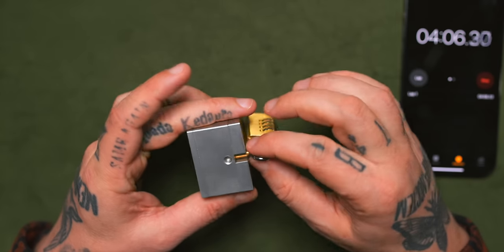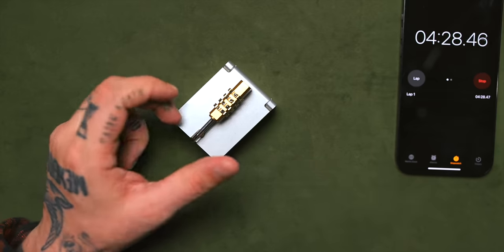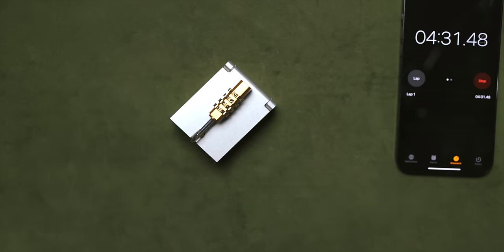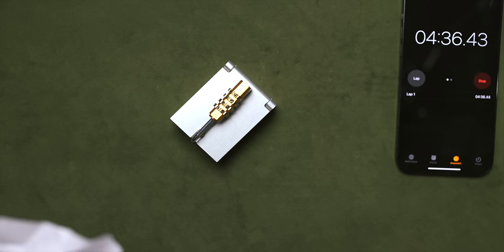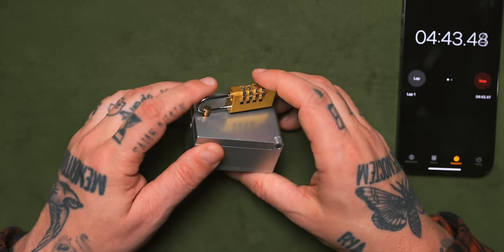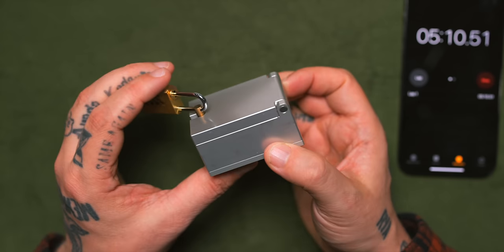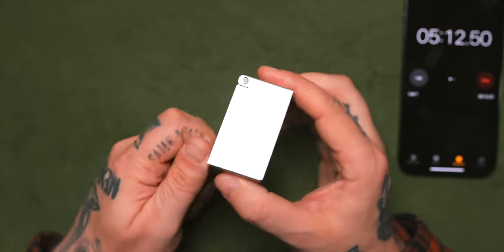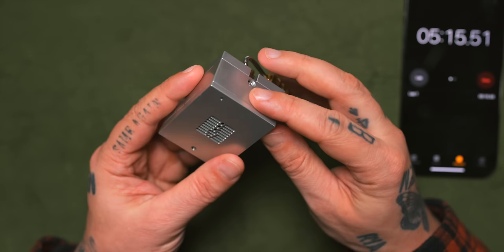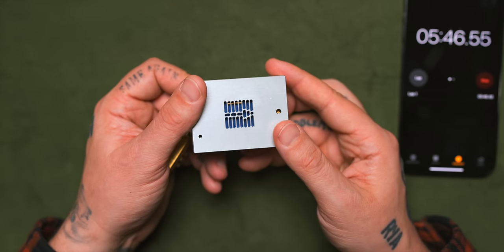I wonder if the first step is to get the lock off, or if that's the last step. I figured it would be the last step, but if it is the last step then there needs to be steps before that, and I can't really make out what that would be. The only tool I can see is maybe this rod here. Let's read once again just in case — the goal is release the whale. Do not shake, do not hit. Strong magnets. I don't want to be using a hint this early on, we're five minutes in. Maybe I have to move the pin somewhere.